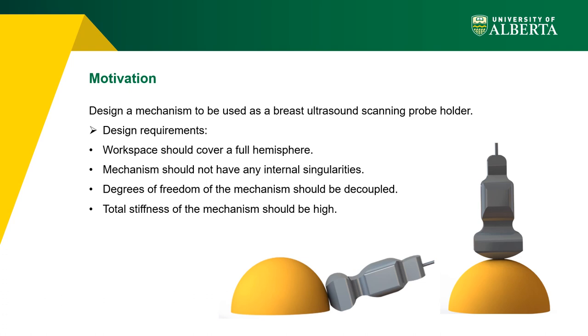The mechanism within the workspace should be singularity-free. As the first step of development, we want to use the mechanism passively, but for further development we consider it a priority if the degrees of freedom are decoupled from each other. To guarantee minimization of positioning error, the total stiffness of the mechanism should be high enough.